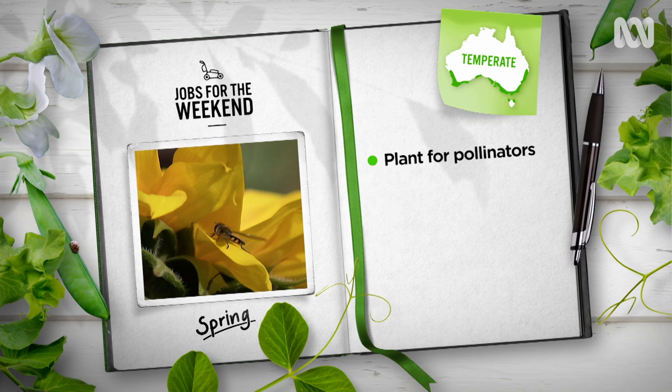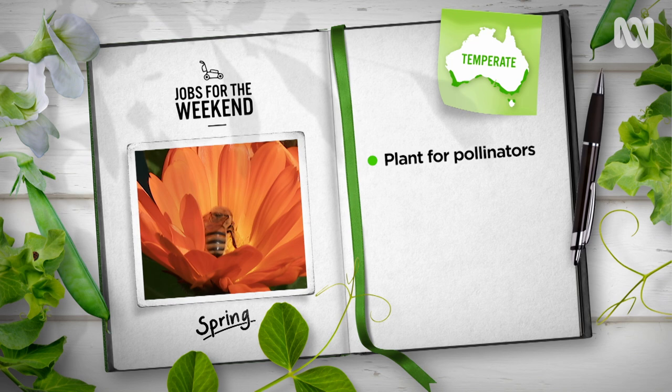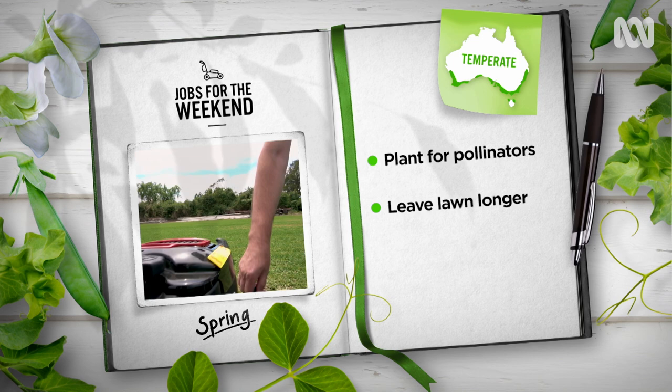In warm temperate gardens, plant for pollinators and predators with a mix of helpful herbs. Dill, yarrow, comfrey, chamomile and borage will get those beneficials buzzing.